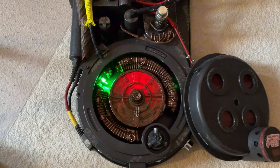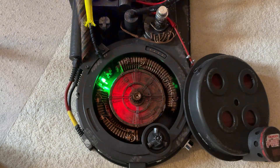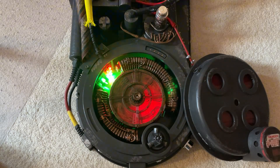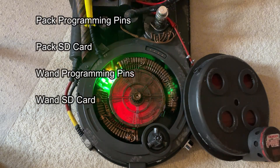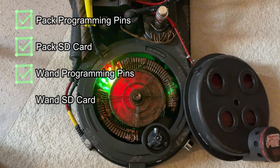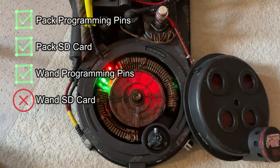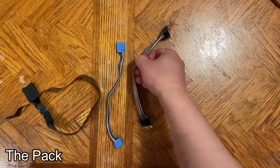Hey guys, you know it's kind of frustrating having to open up your pack and wand whenever there's a new update to the firmware or the sound card effects. In this video I'm going to show you how you can do that a lot easier. For the pack I have a 100% working solution, but unfortunately for the wand I have maybe 50% — I think I can get the firmware update easier but the sound card I'm having a little difficulty with, and I'm going to show you that later in the video.